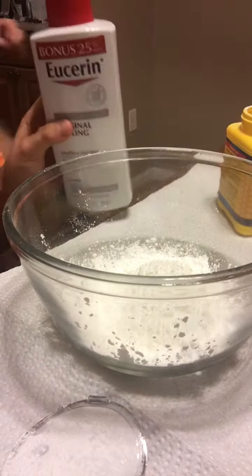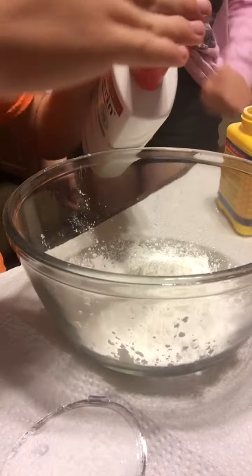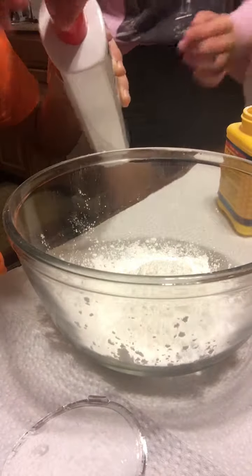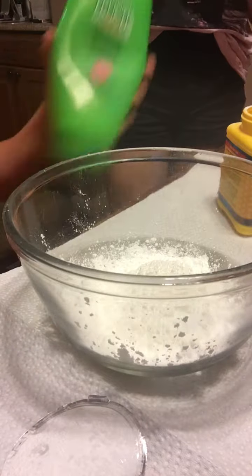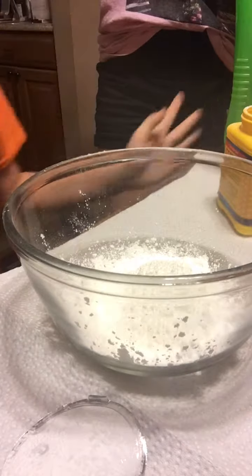Hey guys, it's Kiki and Jade and today we're gonna be making butter slime. This is a two-ingredient, two-step thing so let's get right into it. We have some cornstarch and glue in a bowl, and we're gonna add some eucerin. You can also use conditioner — conditioner is preferred but we're out, so we were gonna use this Garnier Fructis but it wasn't enough, so you gotta improvise.